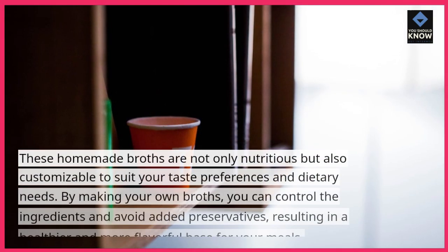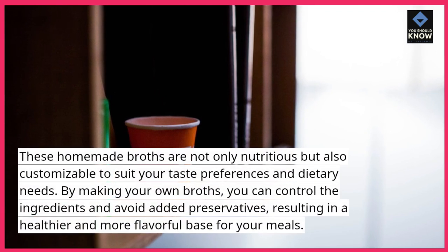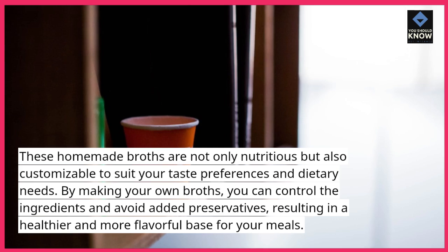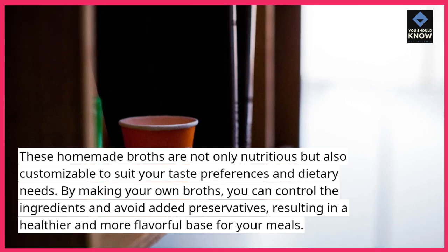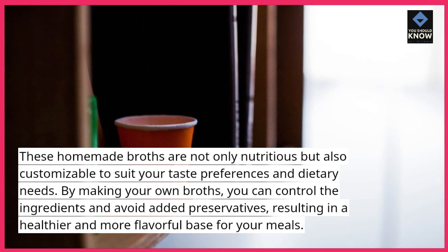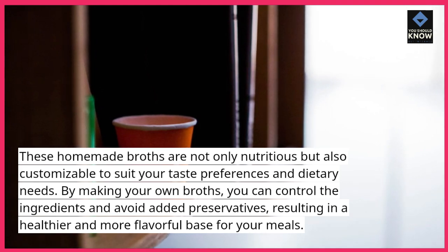These homemade broths are not only nutritious but also customizable to suit your taste preferences and dietary needs. By making your own broths, you can control the ingredients and avoid added preservatives, resulting in a healthier and more flavorful base for your meals.